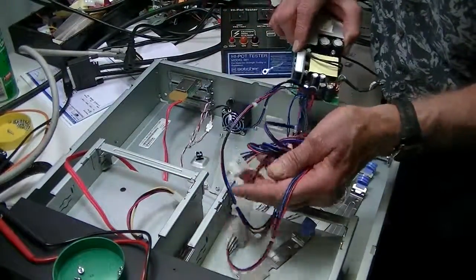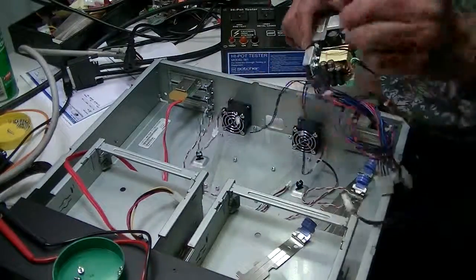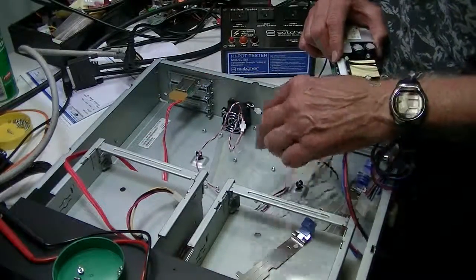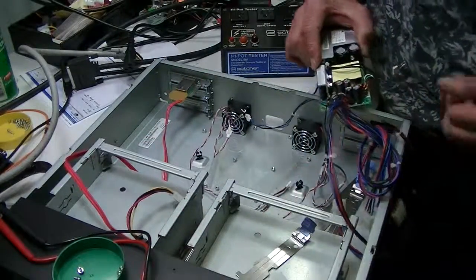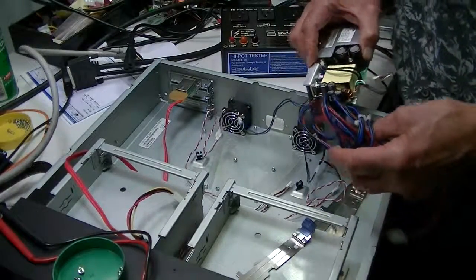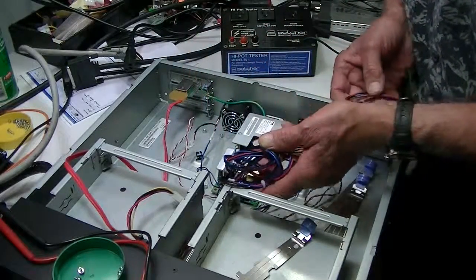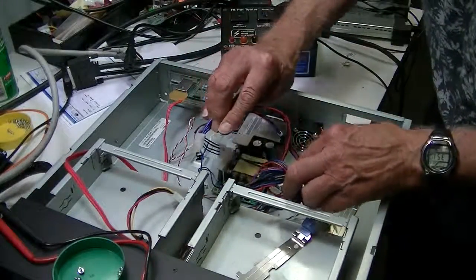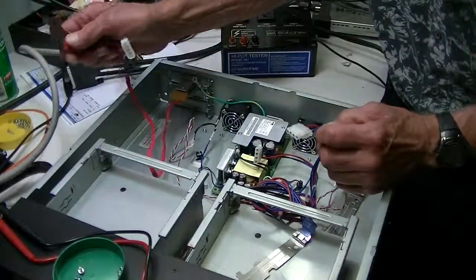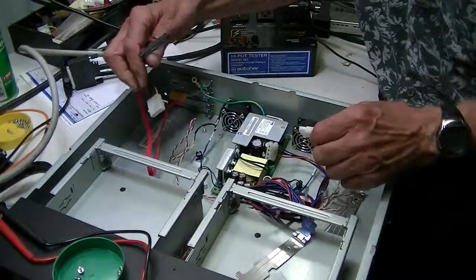The power supply itself has wires that run to the fan and this particular wire that runs the on/off switch. These run the fan and give the front display a little bit of light. Replacement is the same thing — place it in there, tighten screws down, look at your picture, and hook up the particular connectors to the drive. With the SAS drive, you're going to have the SAS connector going into the drive, and the power plugs into here.